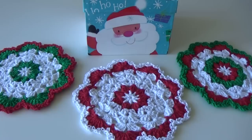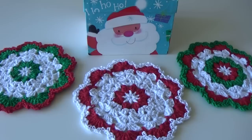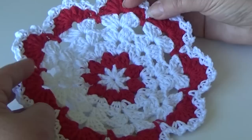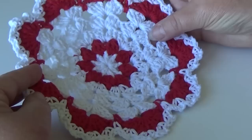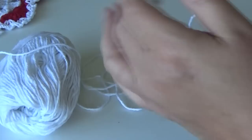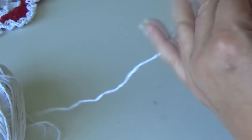I'll be right back to tell you how we're going to begin this project. You're going to need either two colors, three colors, or whatever colors you want to use. I used a size G6, or 4 and one-quarter millimeter hook. Go ahead and grab your cotton yarn and your hook. I decided I was going to remake the red and white one — it reminds me of peppermint candy and I think it looks the best out of all three.